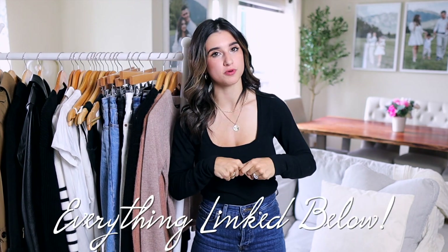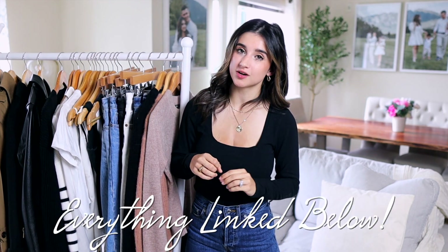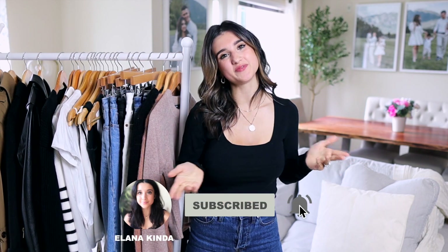For shoes, just stick to black, maybe beige, and white sneakers — you'll notice they go with everything and are so much easier to style. I hope this video helped anyone restarting their wardrobe or looking for a fresh start on where to begin. Everything I shared is linked in the description box according to the number on screen. Give it a thumbs up if you enjoyed it, subscribe if you're new, and I'll see you in my next video!